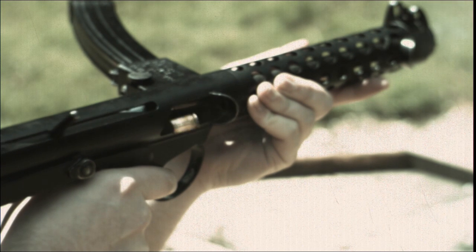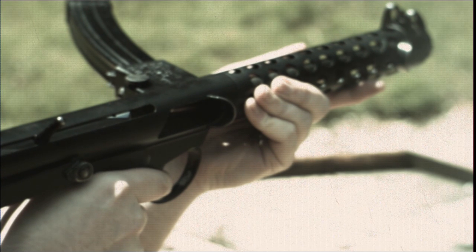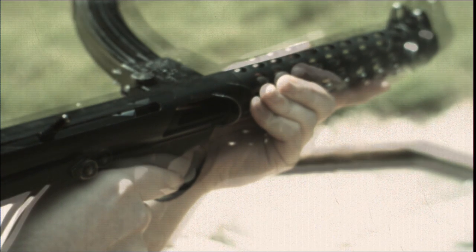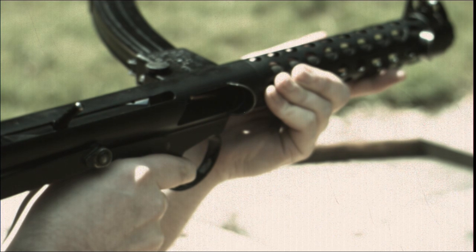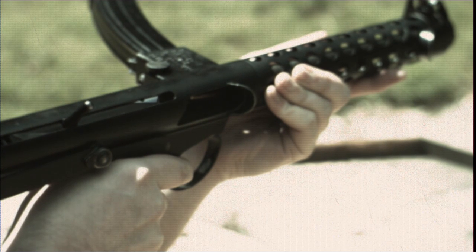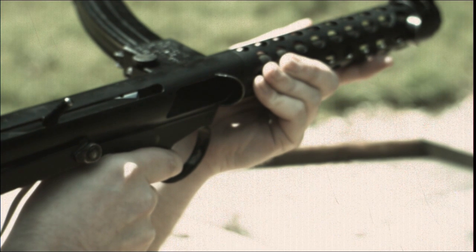These rounds were fired with the Sterling set in semi-automatic, meaning that the breech block is caught and held by the trigger sear as it returns to the rear. The breech block is only released again once the trigger is pulled and the sear is lowered.